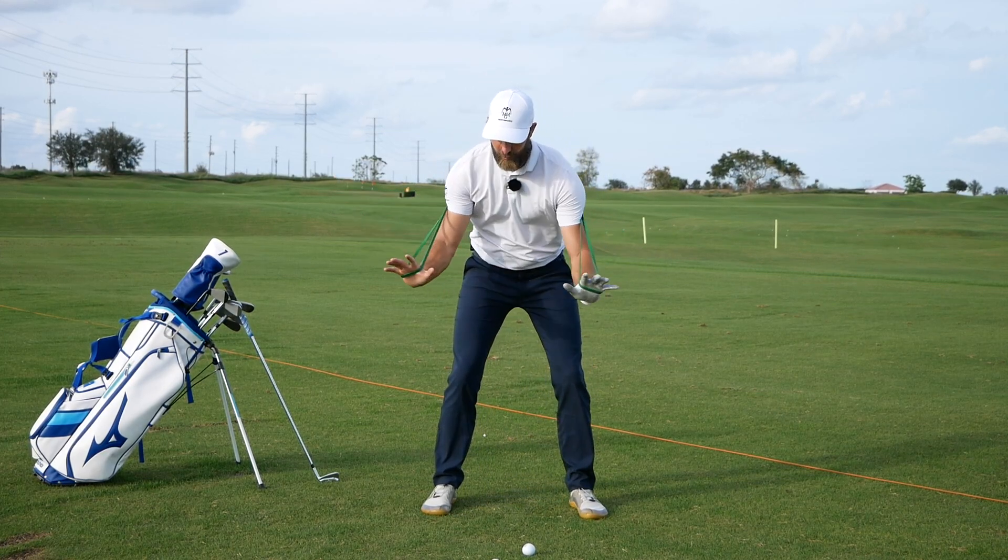What I like about this drill is that with the trail arm sitting this way it's somewhat pre-setting the structure of the trail arm at the top of the backswing. It's getting the shoulder in a nice good position and it's getting the scap on the trail side to sit down nicely on the back of the rib cage — a lot of things we'd look for at the top of the backswing.